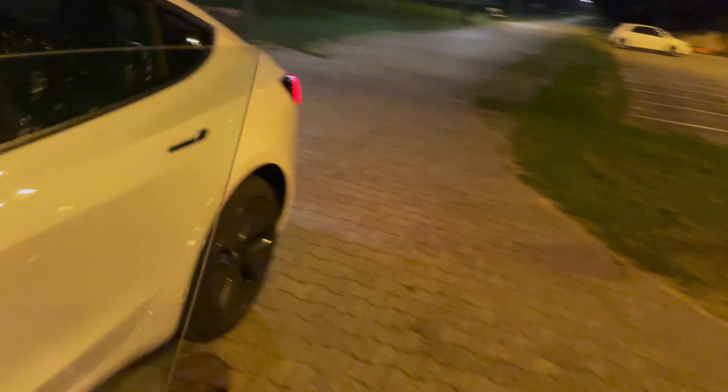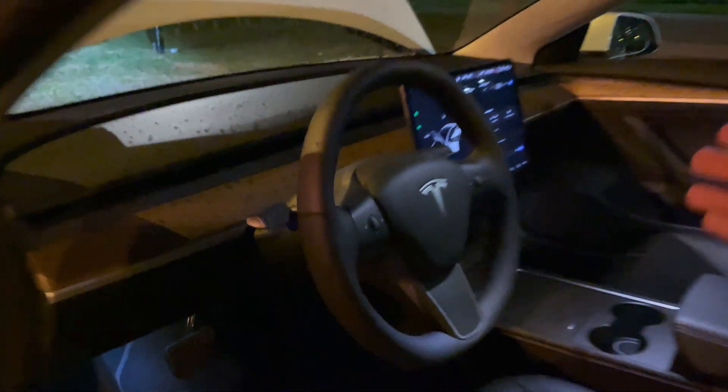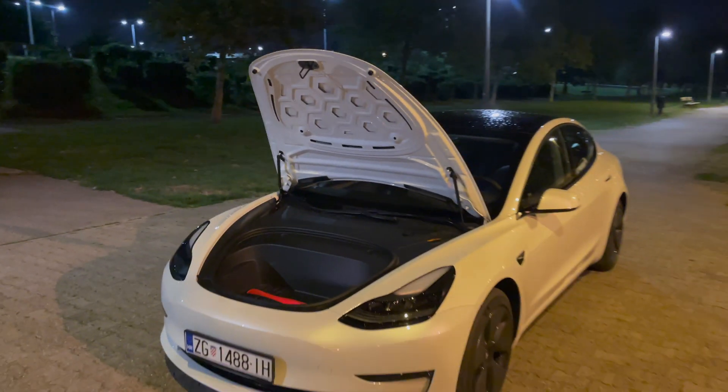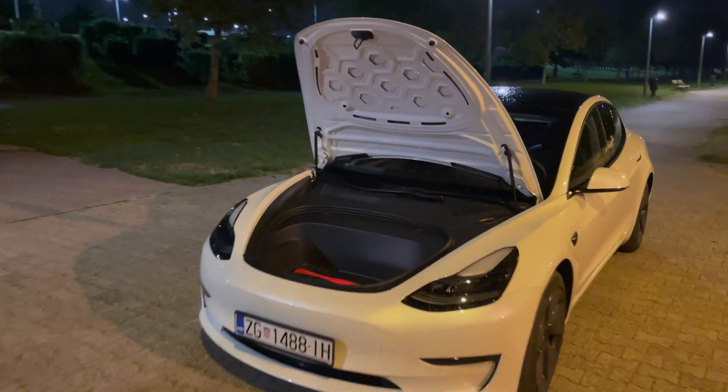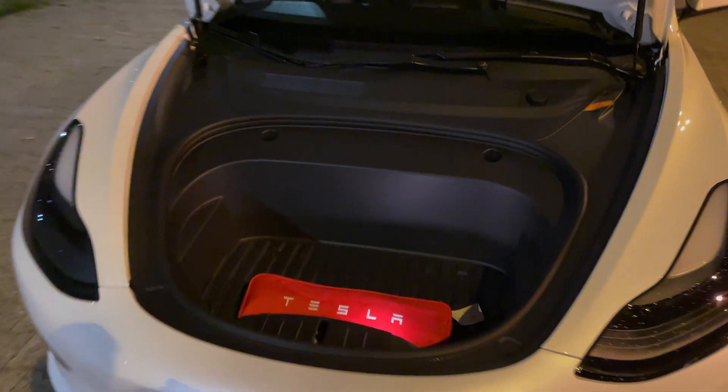Now if I turn these lights off and look around — it's on automatic now so it's going to stop adjusting. You can see it's not that bright, but I think there's still some reflection from the street lights, so still very good.